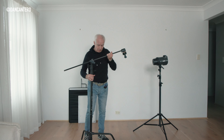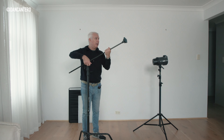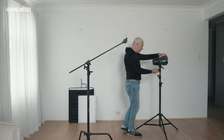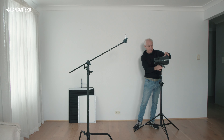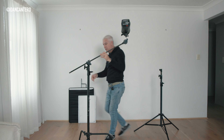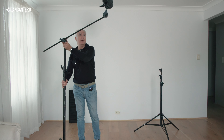Using the C-Stand for overhead lighting: I want the weight over my front leg — the longest leg. Get my baby pin, put it in the knuckle, take my light and place it there. Now what you have is the same sort of overhead setup, but the pole is not in the way. You can shoot directly and have the light up there without the pole obstructing your frame — really really super handy.